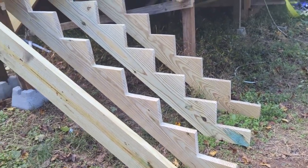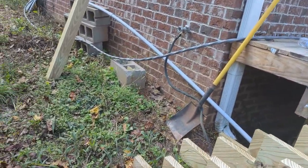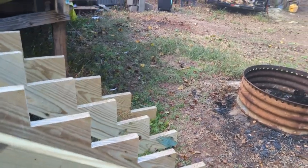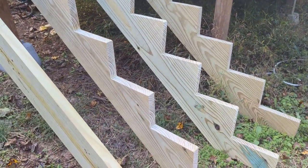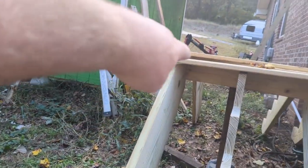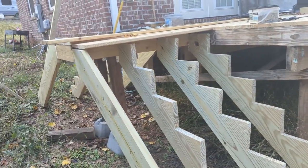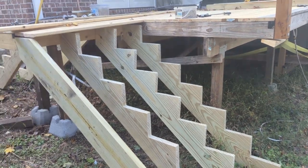Here's the stringers just set in place — they're just propped up against there. I still have to clear out down here so I can have blocks underneath so they're not touching the ground, although this is ground-contact lumber. They still should not be touching the ground. I've got four-inch blocks to go underneath to lift it up and level it out. Then I've got to put the triangles on the inside of the stringer so the board will rest on there. I've got the stringers done. Hopefully this area will be done this evening — that's the goal.